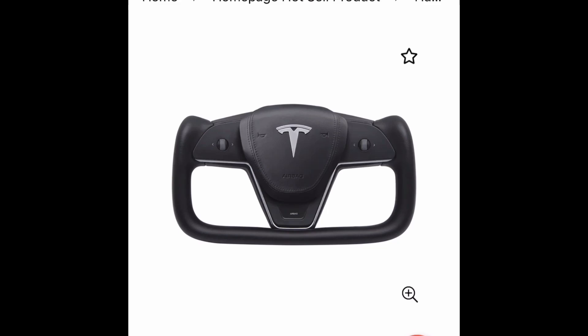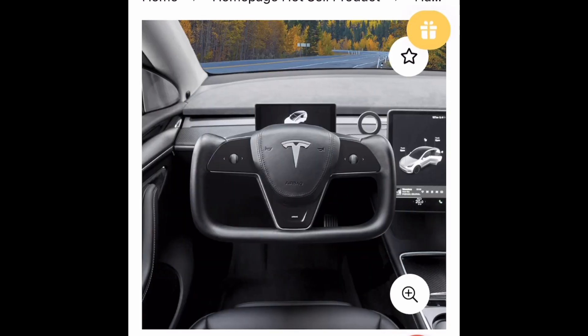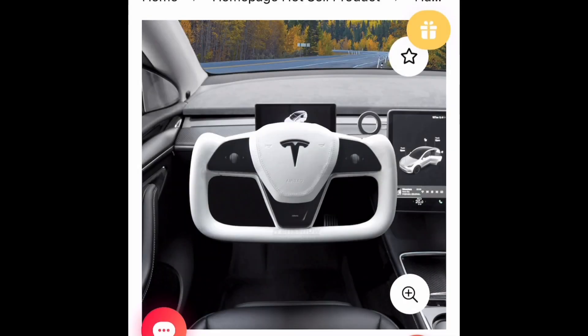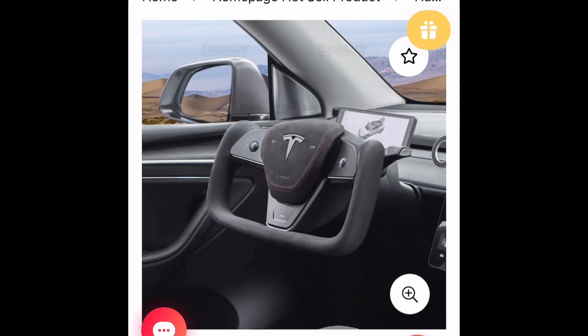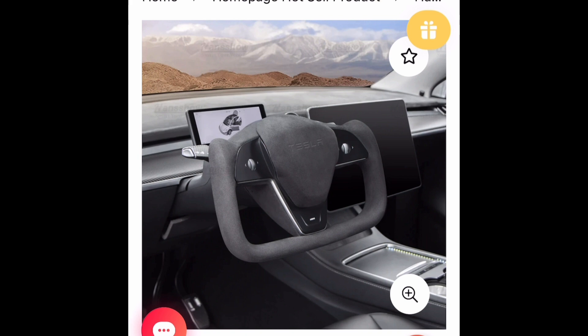In this video, we are going to show you how to install the Hansshow yoke steering wheel, which is a similar design to the Model X and Model S. This is a totally different design from the previous version. It's available in white leather or Alcantara, or you could combine it with the airbag cover. So let's get into the installation video.